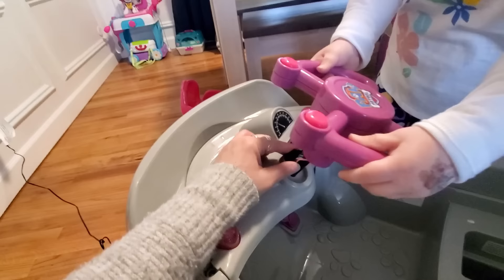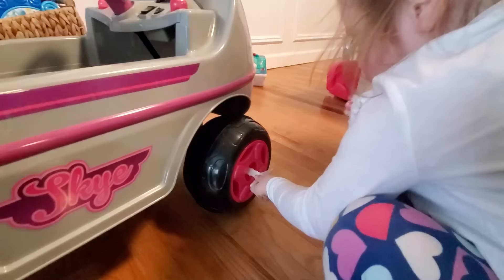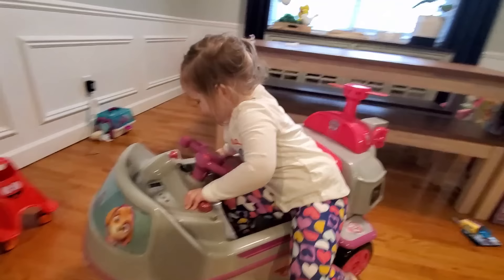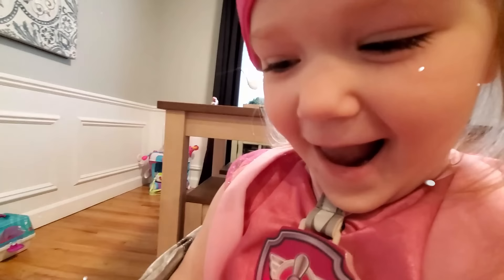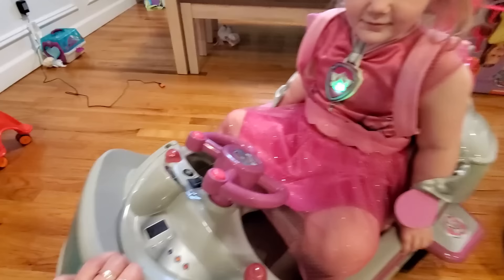Pretty cool, huh? Good job, Zulza. Okay, almost ready. Ready? I don't want to turn it. Good job. Okay. Now we need to put these caps, and we're all set. Zulza, it's ready. What do you think? Wow, pretty cool. You're getting in? Zulza, what's happening? Wow. It's changed you into sky. You can go fly now.